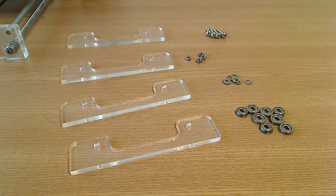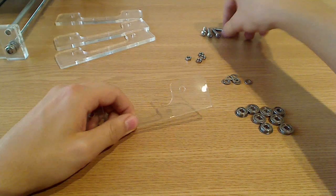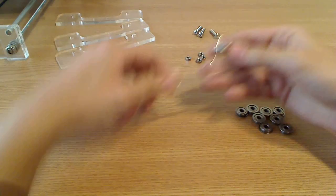Let's start building. First we'll take 1 acrylic part and 2 screws and put them like this.